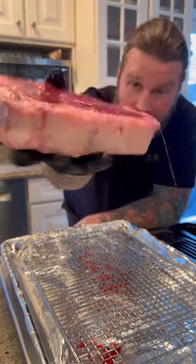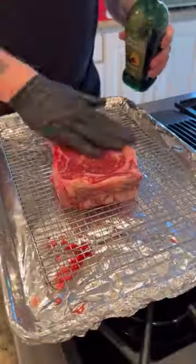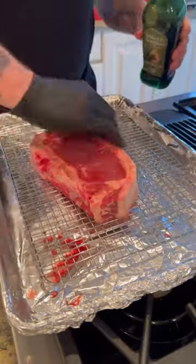I get a lot of questions about how to reverse sear, so let's do it. Cook a steak in your kitchen without pissing off your wife and setting off the smoke alarm.